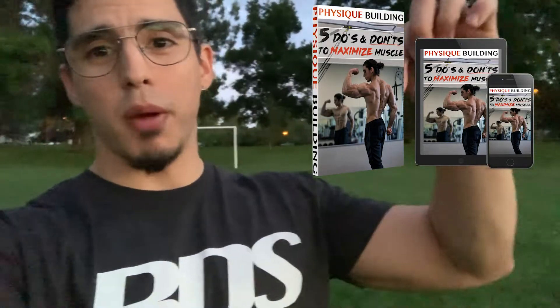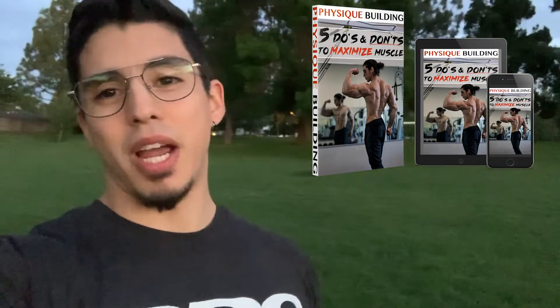Almost forgot — there's a link down below to get the free guide on the five do's and don'ts of building aesthetic muscles. Whether you're a newbie or a pro, check that out. We want to train like pros and maximize our efforts in the gym — be efficient, not just scrambling around. Make sure to opt in; the link is down below.